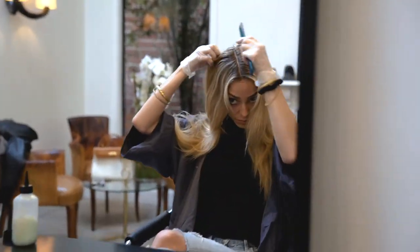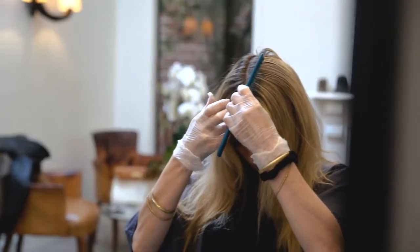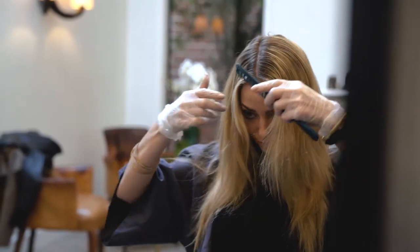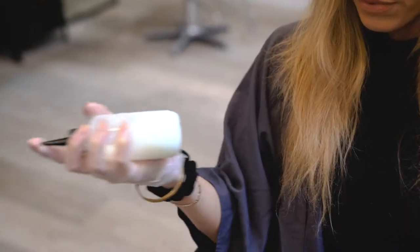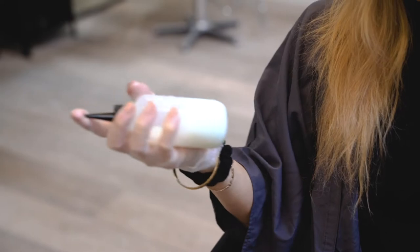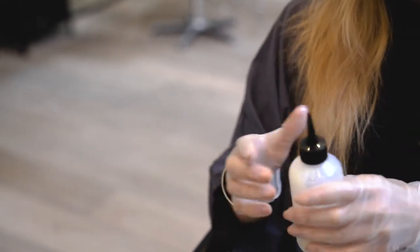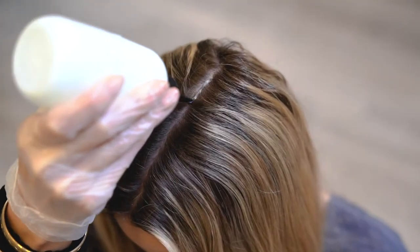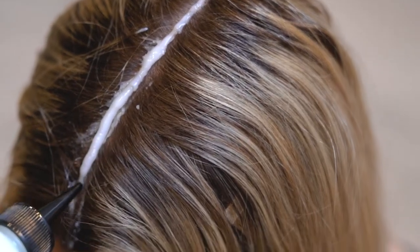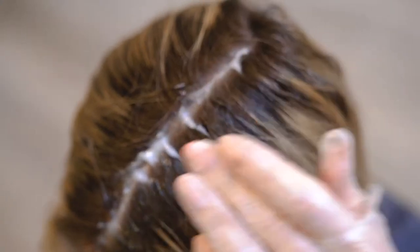The second thing you want to do is make sure that you part your hair down the middle or on your natural part. Once you're done with that, you're gonna shake your hair color in the bottle — shake it really well — and then apply it down the middle on the part, starting at your natural parting.